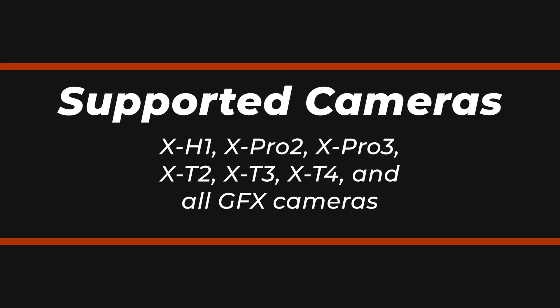Second, it doesn't support all Fujifilm cameras. Here's a list of the cameras that the software currently supports as of the date of this video. And third, and probably the most problematic, it only works on PCs running Windows. There's no version for Mac. I would assume that they're working on one right now, but as of the date of this video, Windows only.